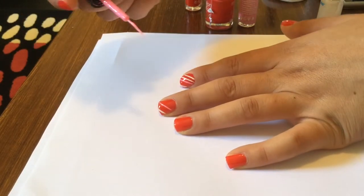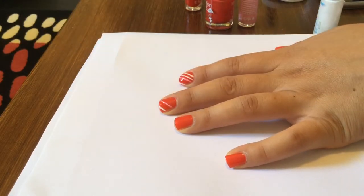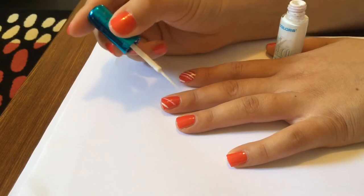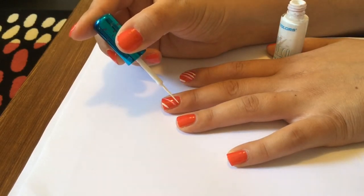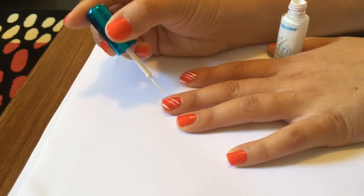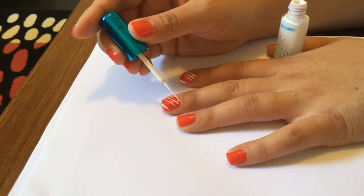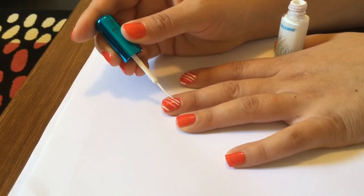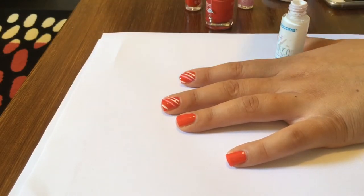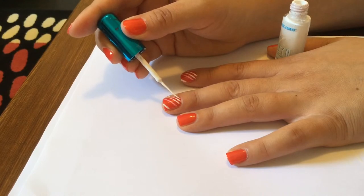The trick with this design is to try to keep your stripes really thin. I think that's what makes it look quite neat and pretty. Now I'm going back in with the white, and the way I'm trying to get them as even as I can is by looking at the stripe above and just trying to draw on the exact same angle.